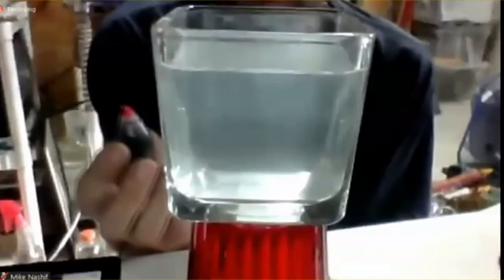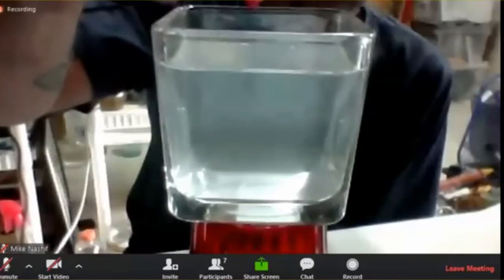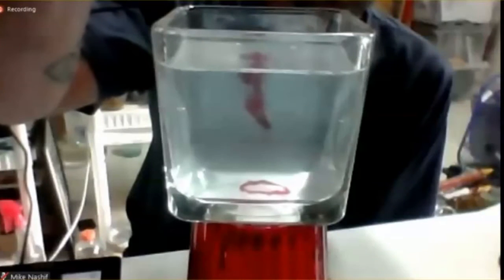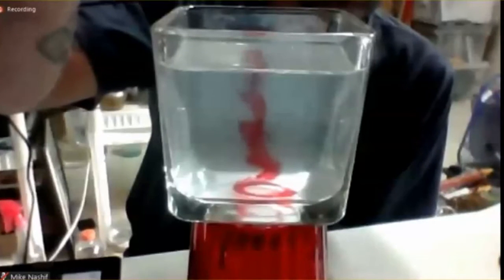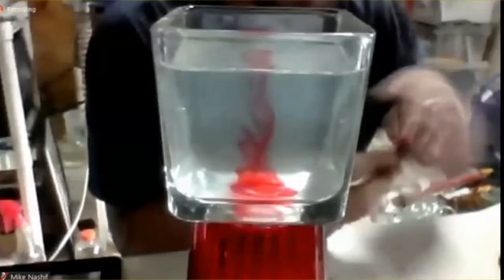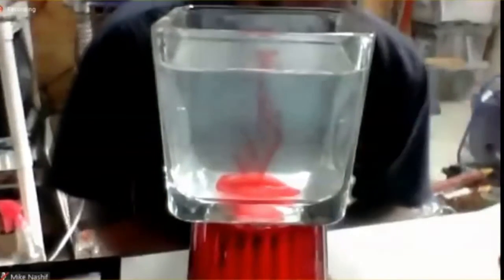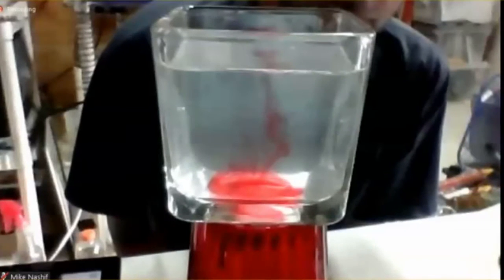I want you to pay attention to how it's moving when it enters the water. Do you see how it's billowing? This is what I call plasma without a purpose. And when you make a plasma device, this is where your energy is moving.